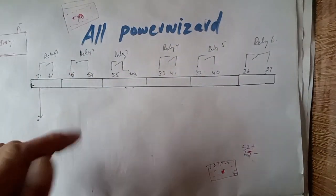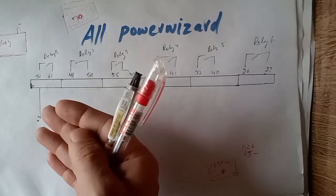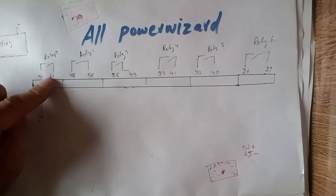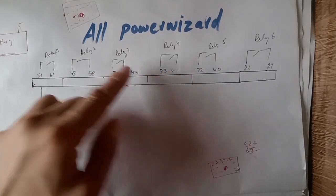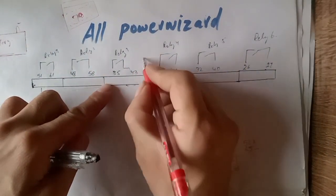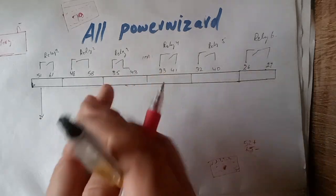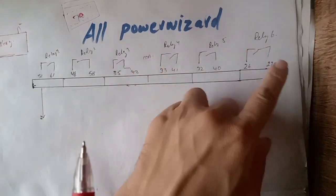Now let me explain the relay working — how the input and output of the relay is working. As you can see, all types of Power Wizard REMCP have internally built-in small relays. These are very low rating output relays — maximum 10 amps. You can only operate another bigger size relay coil through this small tiny relay of the controller. As you can see here: relay 1, relay 2, relay 3, relay 4, relay 5, relay 6, relay 7, relay 8.